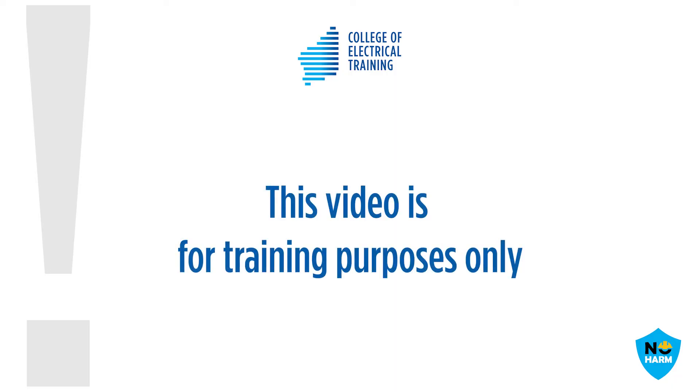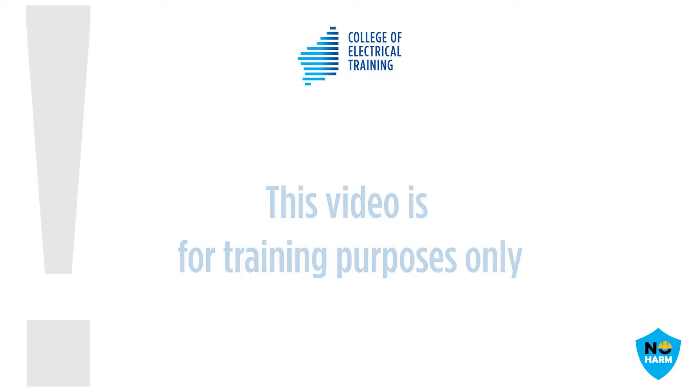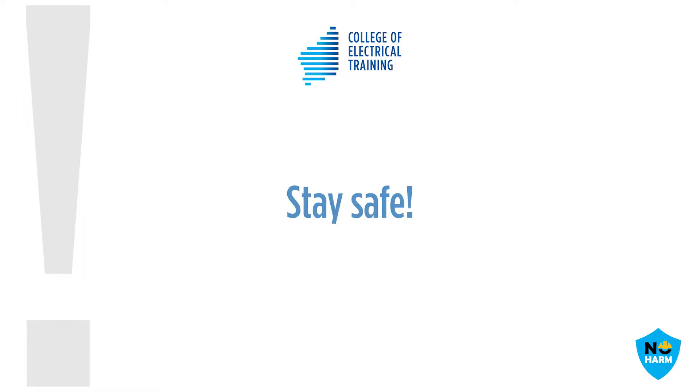The information in this video is for training purposes only. Any electrical work should be conducted only by qualified electricians and under the appropriate level of supervision, following all work health and safety regulations.